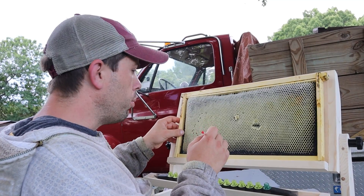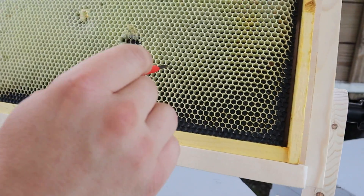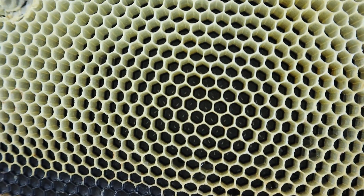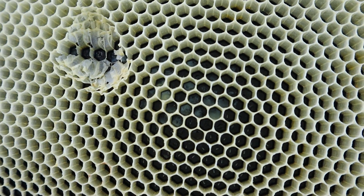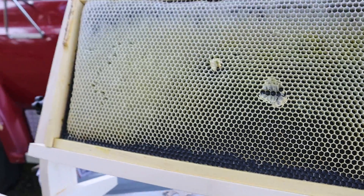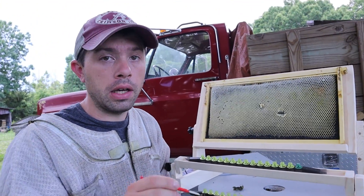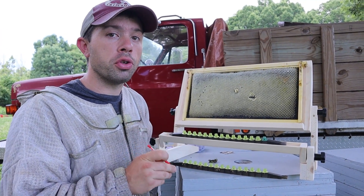One of the things I want to point out is if you'll notice over here you've got the eggs, and as you work up towards the larvae, they're floating in pools of royal jelly. Now the older ones, it's actually going to be worker jelly, which is different — it has inhibitors in it that prevent queens from fully developing. So that's why it's important to get the larvae at the right age, like I'm fixing to show you right now.